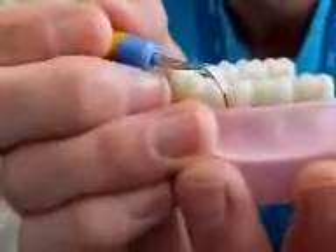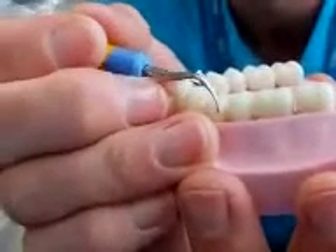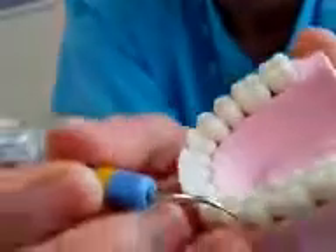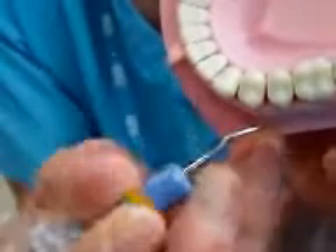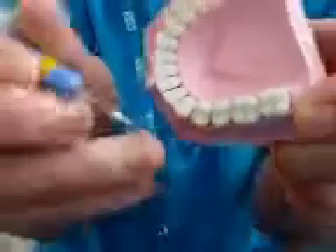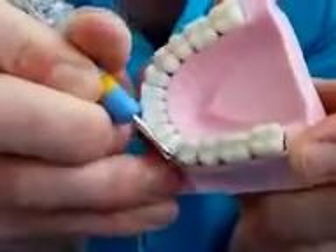Remember what I said: this instrument vibrates, and it cleans more effectively in a forward-backward motion than it does in a sideways motion. So what that means is, on a tooth surface, you want to be coming in side-on — not like this.